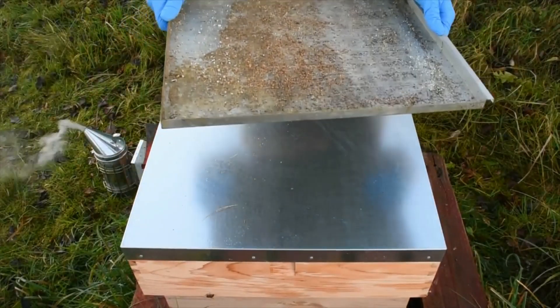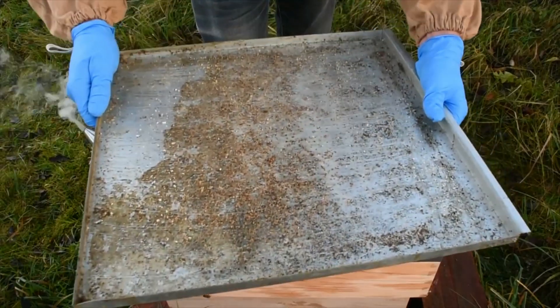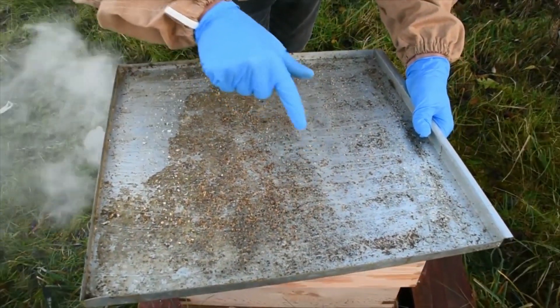There's the ViroTray from the hive we did it previously. You can see loads of mites on the floor.